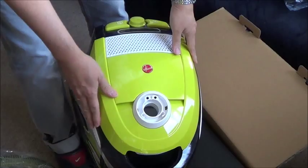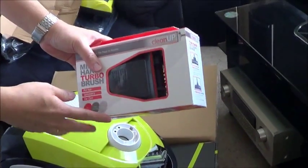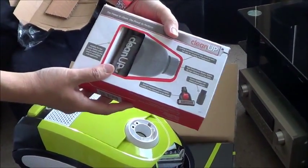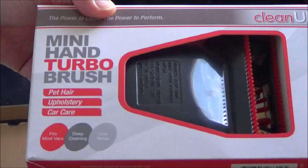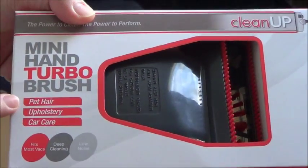Okay, this one is ready. We have also included — how do you call this? — the accessory for vacuuming the furniture and the sofa. This is the mini hand turbo brush. This is perfect for pet hair.